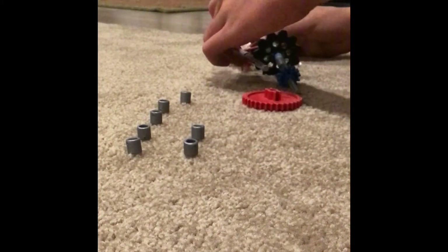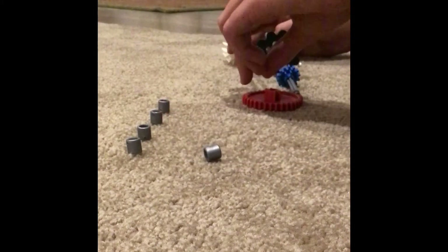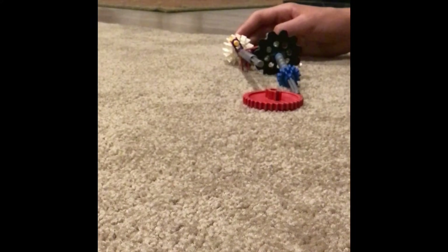This is to make sure the gears align correctly. Once you are almost finished sliding those on, you can grab that red gear and slide it on afterward. That's pretty much the next step.